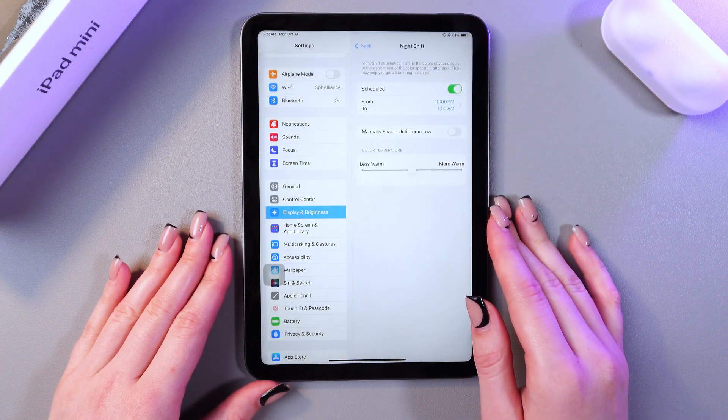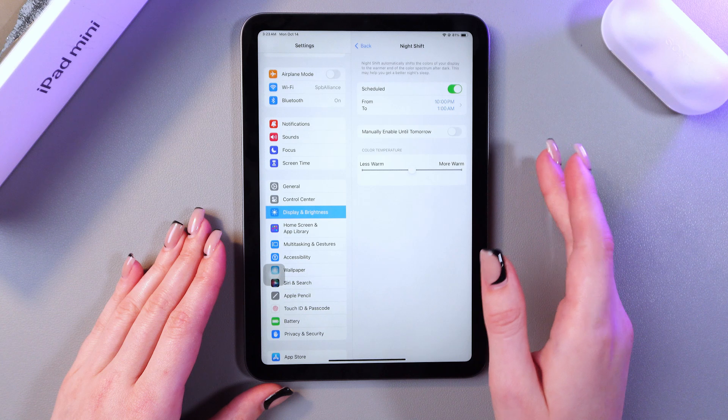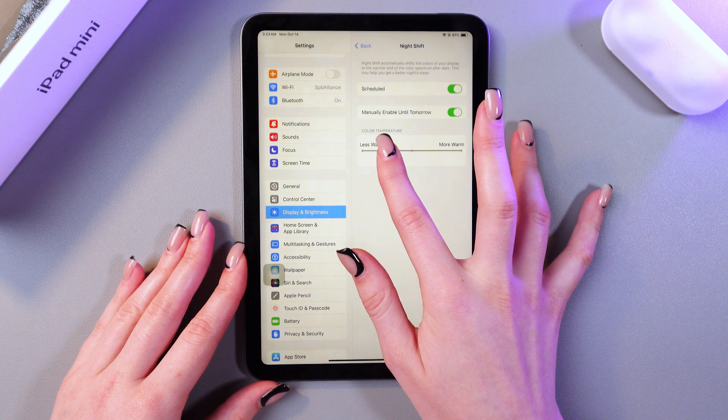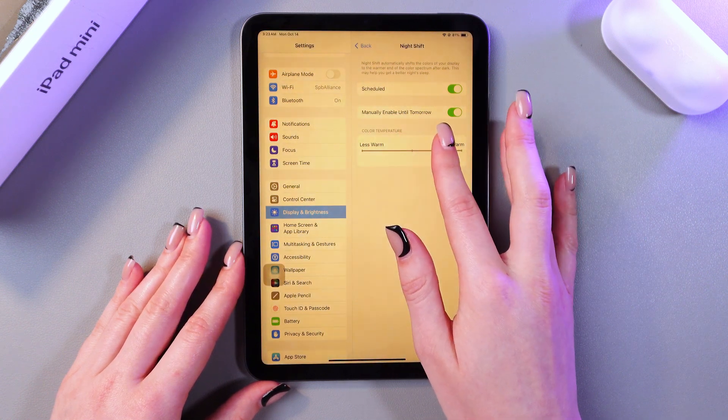Let's go back and here we can see the last feature — we can adjust the color temperature. If you would like to make it less warm you can just drag the slider left, or if you would like to make it more warm just drag the slider right like this.